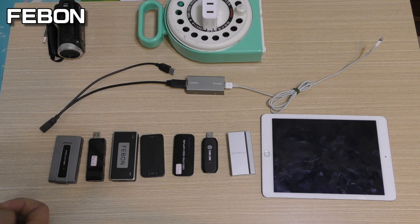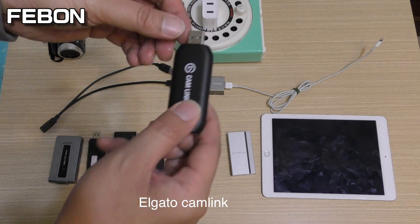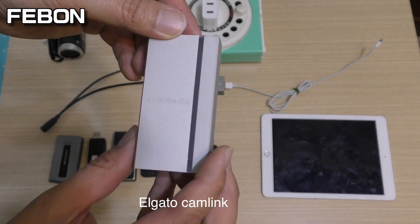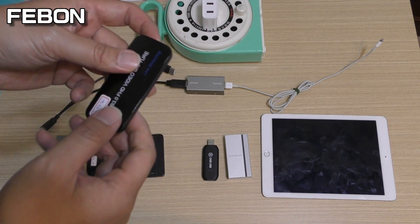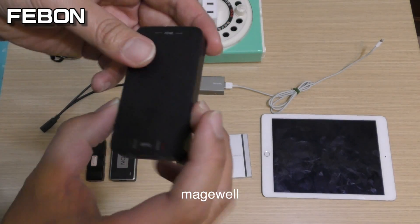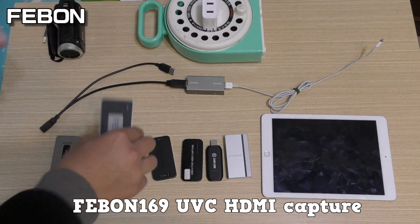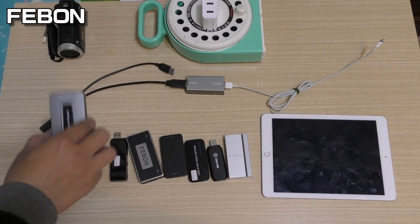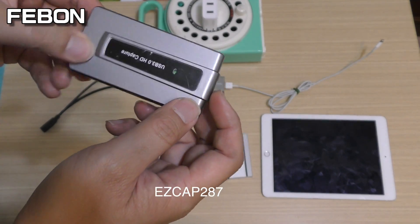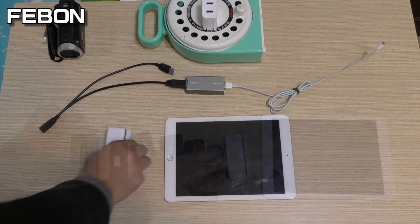These are the devices: the AVerMedia BU1100, the iGago Cam Link, a China maker YK752 HDMI capture grabber card, the MagicWell capture grabber card, the Febom 169 UVC H9 capture card, the Febom 168 UVC H9 grabber card, and the EasyCap 297 grabber card. We will test all of them.